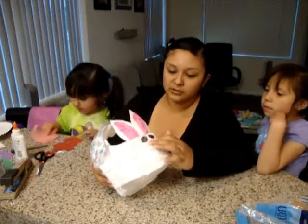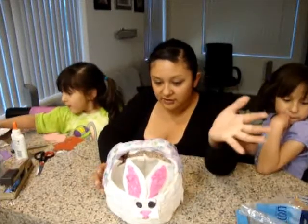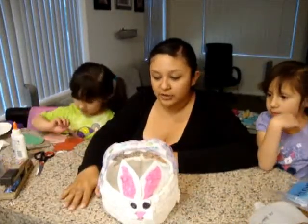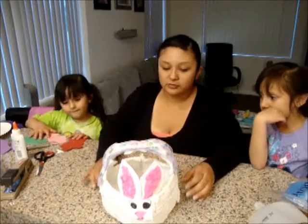Just a bunch of simple stuff: paper plates, tissue paper, leftover ribbon from last Easter, and staples and glue. Simple — really simple.